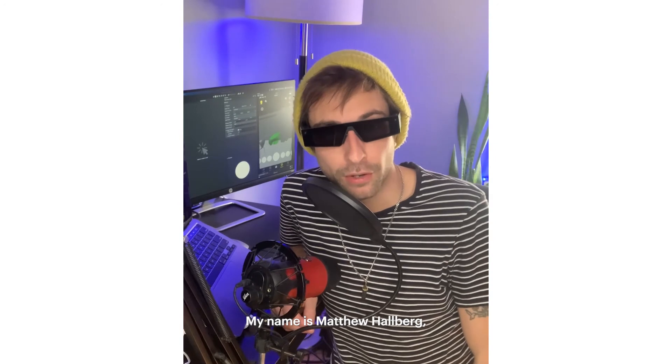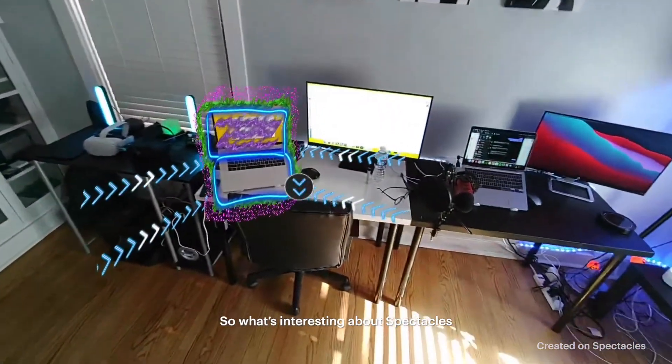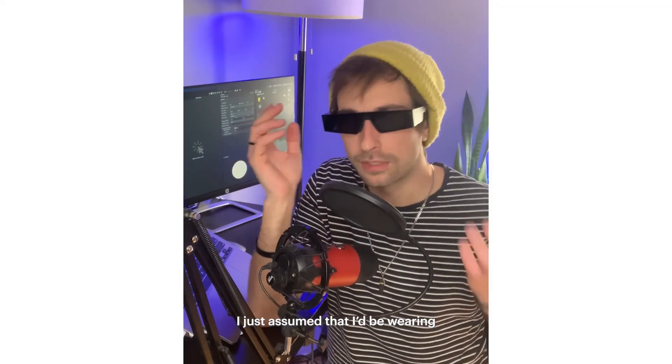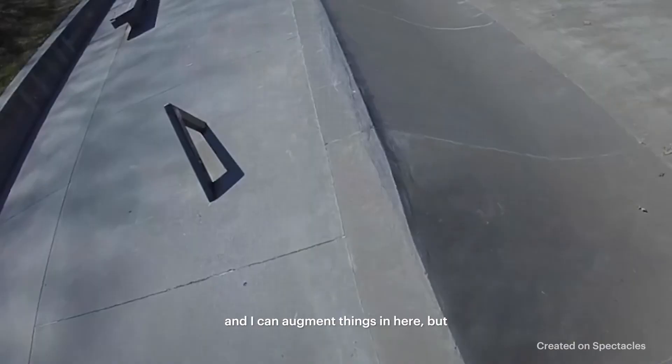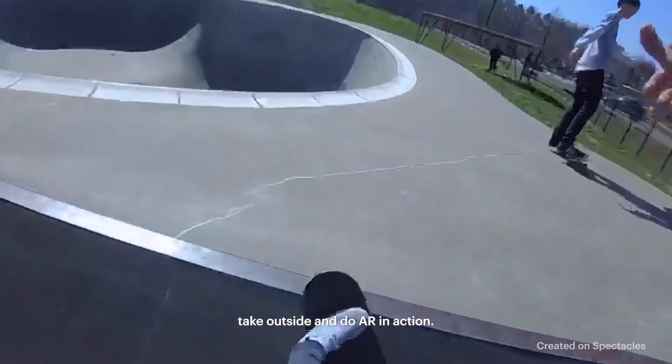My name is Matthew Hallberg, and I'm an AR developer. What's interesting about spectacles is I've really never thought of AR in terms of action sports. I just assumed that I'd be wearing these glasses in my house and I could augment things in here. But I think these are a really good candidate to take outside and do AR in action.